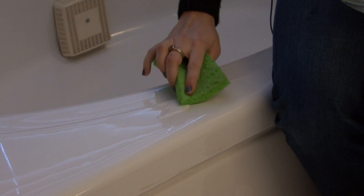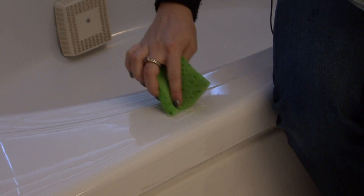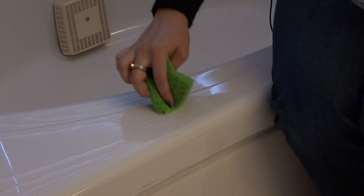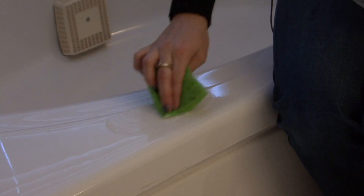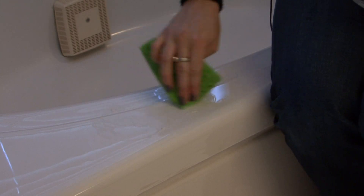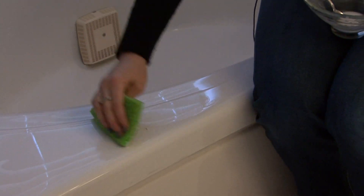Grab a sponge and in a circular motion, work the stain out. Baking soda and vinegar are excellent stain removers for anything, even fabrics.